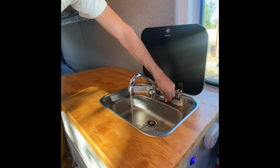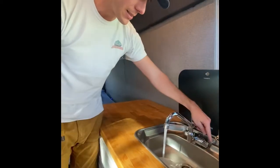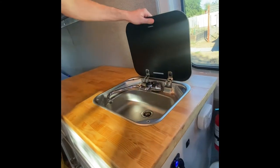Once we open this up, the water will begin to flow. Wash your hands, turn off the water here. When you're all done, just fold it down and turn it off.